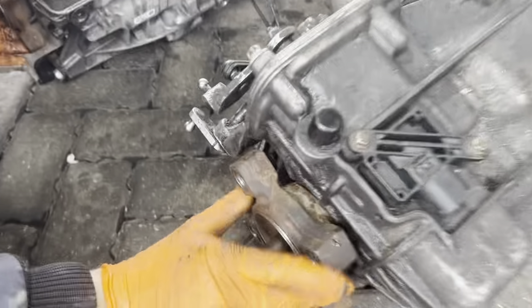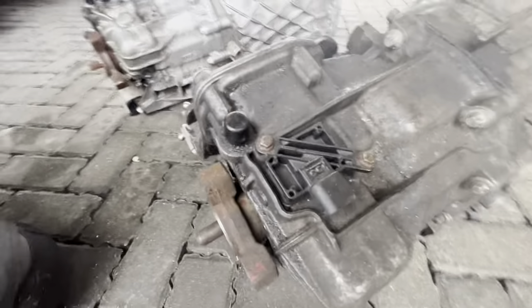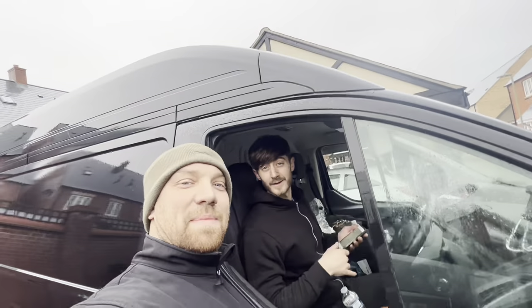Let me show you the difference in how they sound — this is the old one. Nice and silent. But we do have a problem. Sensor on the old box, sensor on the new box — this is ever so slightly different. So that's a problem, it's a big problem. She's back on the ground. We'll have to be back another day with the right box. Flat battery as well.